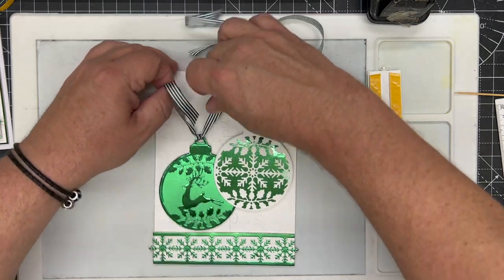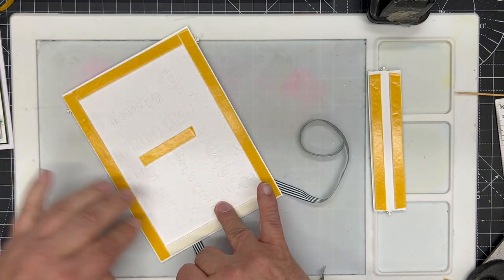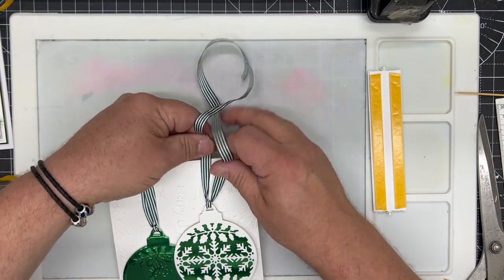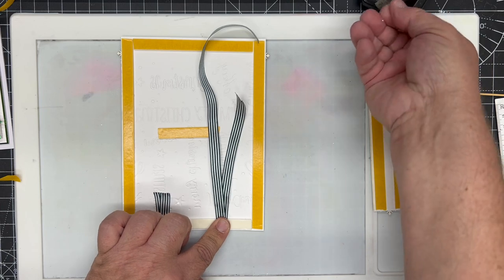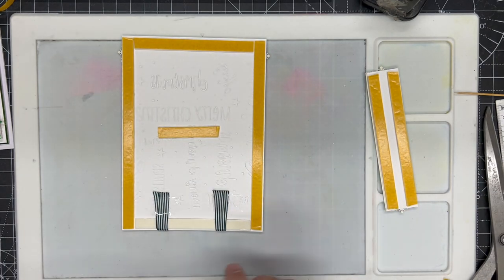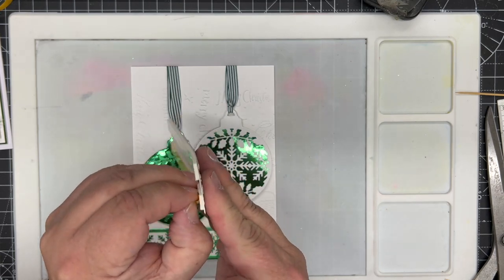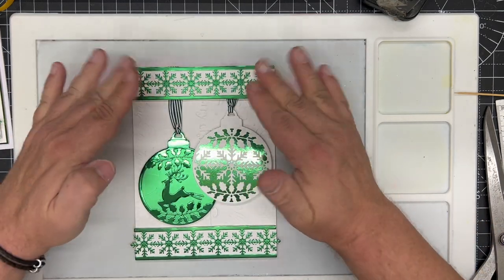I pull the two ribbon strips evenly to the top, reveal the foam tape already on the panel, and pull them over. I take a little sticky tape, tape the ribbons down, and trim off the excess. I do the same with the other piece — overlap the ribbons, get it nice and straight, bring it over onto the foam tape, tape down and cut off the excess. The watercolor media mat with silicone works really well here because the tape doesn't stick to it. Finally, I reveal the tape on the last border strip and place it evenly to cover where the ribbons are hanging.